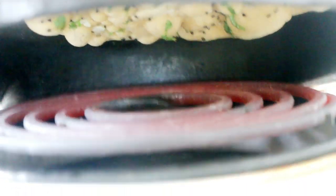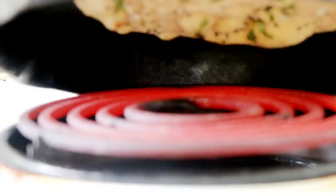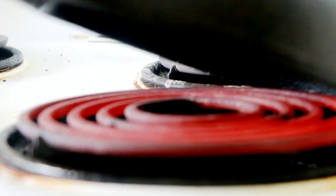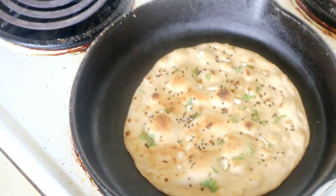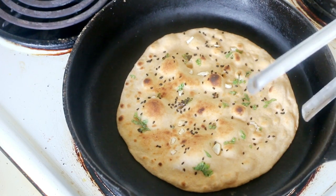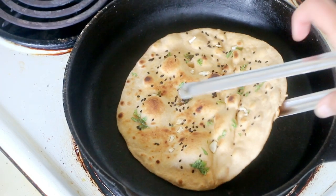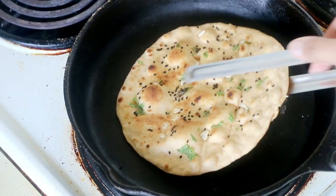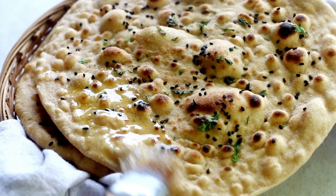Turn your skillet every now and then for even browning on top. Don't be afraid to leave it a little longer to get that blackening effect that resembles tandoori cooking — that is not burnt. This is also why we make smaller rotis, so they cook evenly on the gas flame. Once you are satisfied with the color, tilt the skillet and remove the roti immediately using a pair of tongs. Apply — actually, smear a lot of butter on top, because life is too short to think about calories. If you're making a plain roti you can skip the butter at this stage.